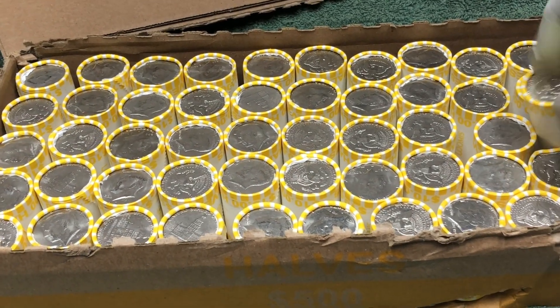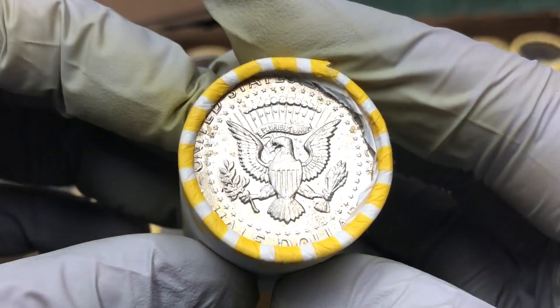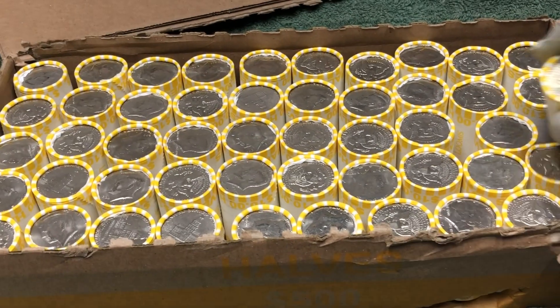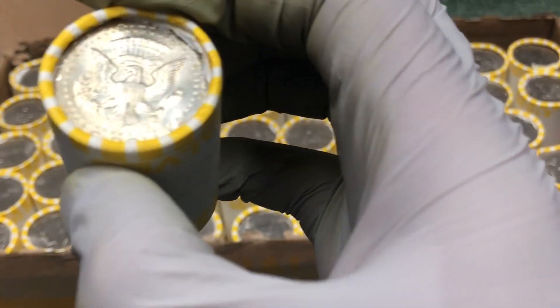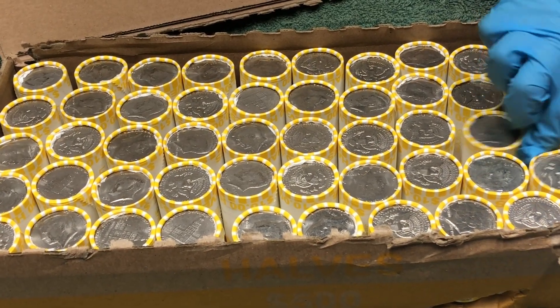Silver. Ender. Man, it's been a long time. I don't see a mint mark so it must be a 40 percenter. Or actually it could be a 90 percenter — I don't know. It'll be exciting to find out. I wanna open it up on video right now.